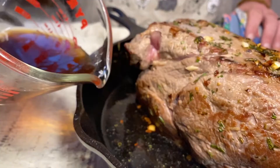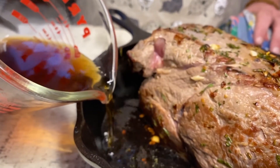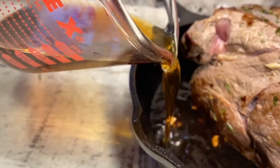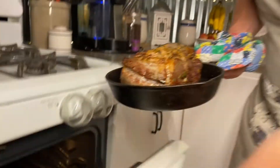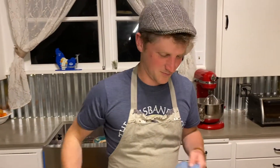After that point, we'll leave it in the oven for 30 minutes to rest. Our roast has been in the oven for an hour and 20 minutes, and then we let it rest for 30. Now we're going to cut it and take a taste.